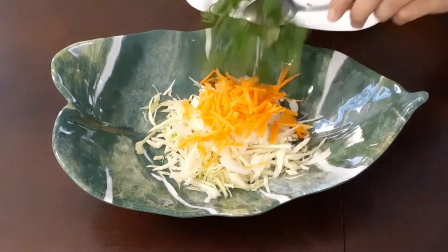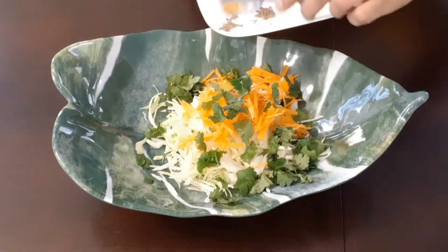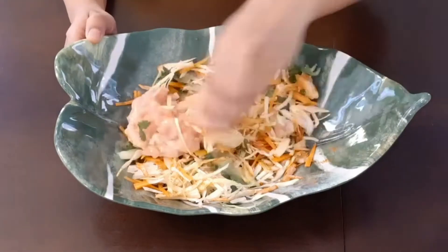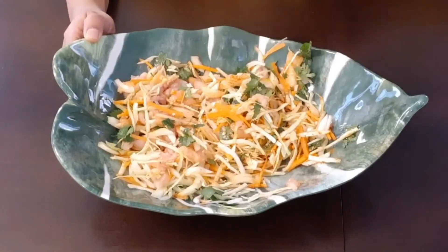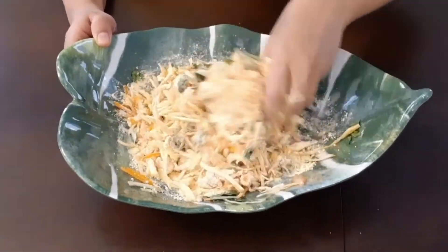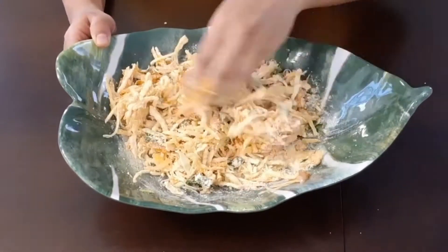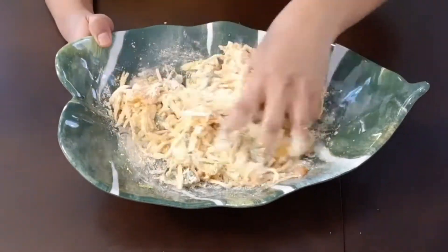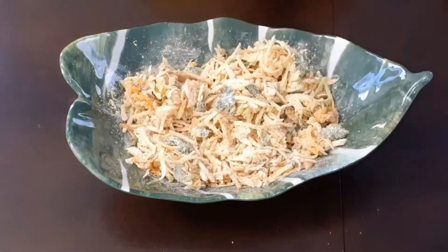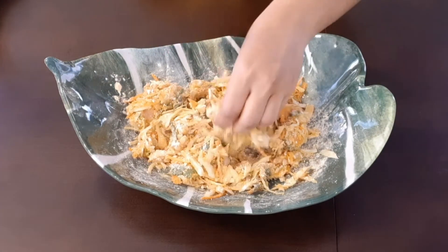Mix all the ingredients together. When we mix all the ingredients, the onions will release some water. In case the moisture is not enough, we can sprinkle some water on top and make a small batch for frying.